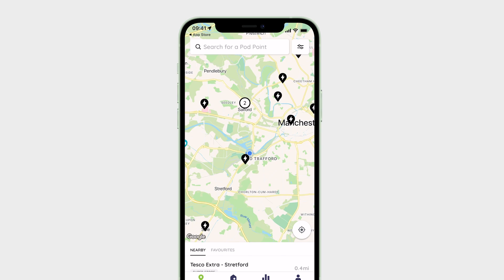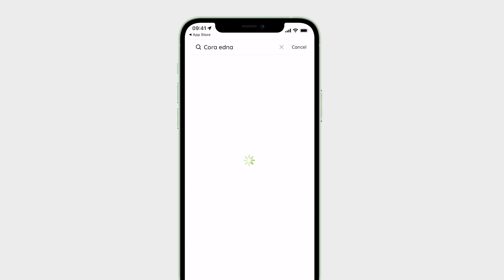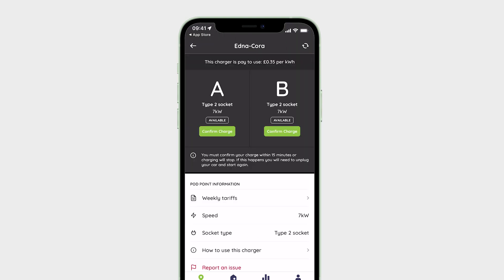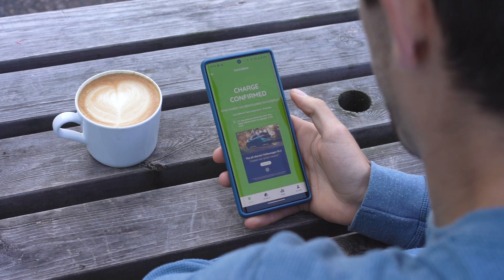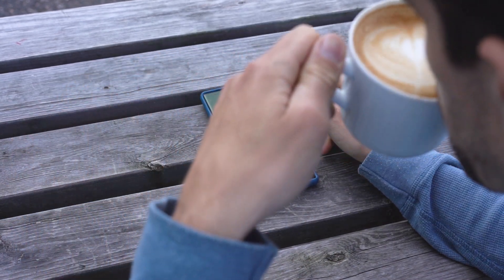Find the charger in the app by going to the Locate tab and typing either the charge point's name, found on its display, or its address into the search bar. Confirm the charge via the Podpoint app within 15 minutes of your charging session starting, otherwise the charging will stop.